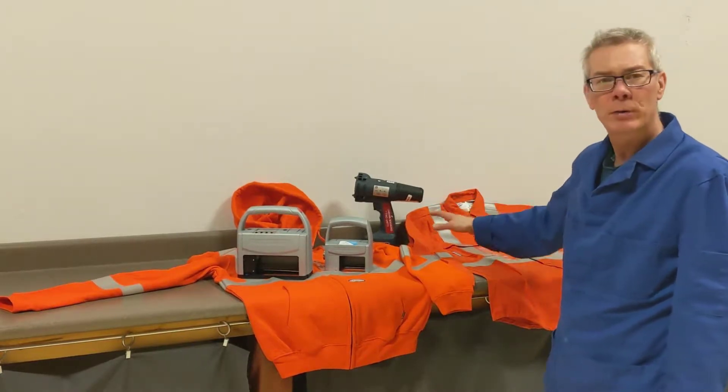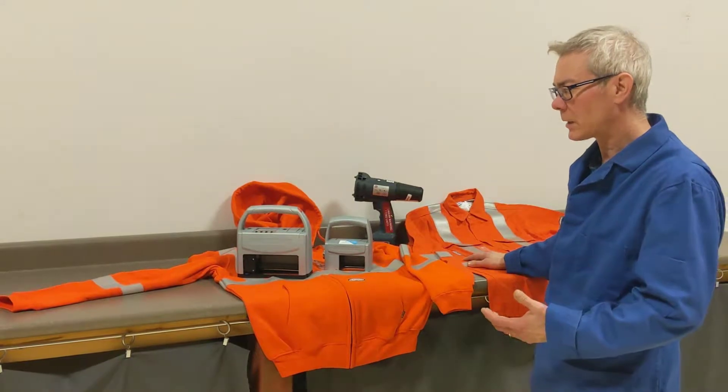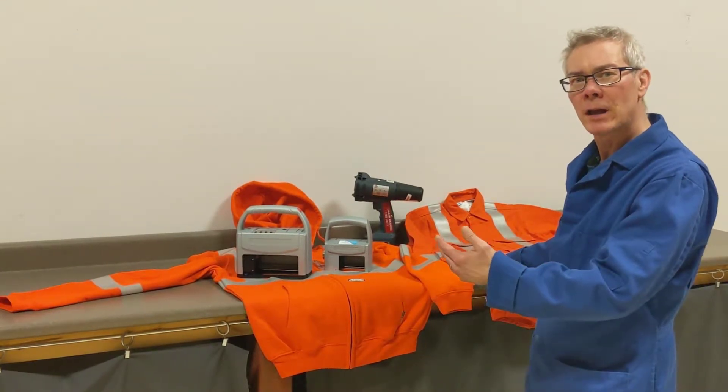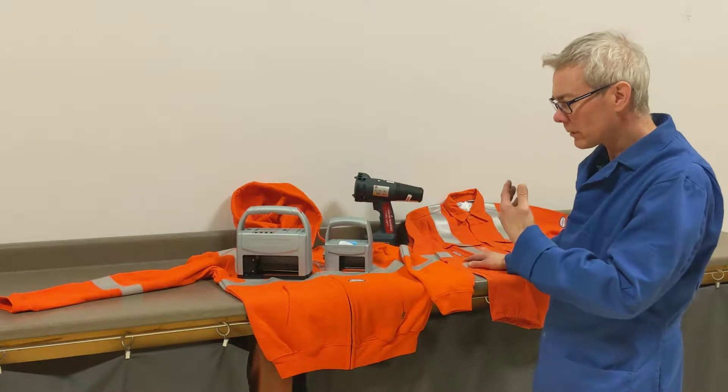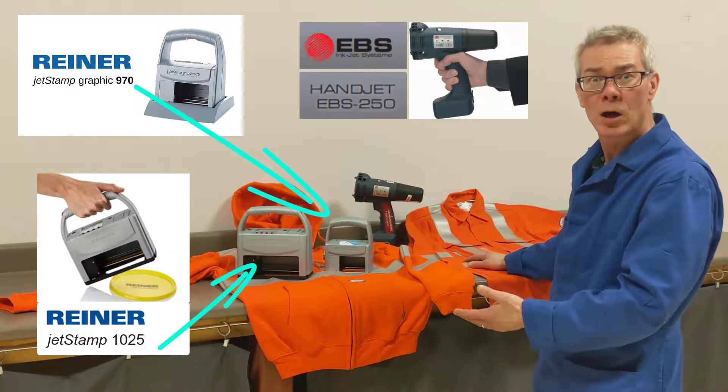We're going to do some test printing today with inkjet printers on garments and workwear. Our customer is asking to be able to mark company name and employee names on these products. We're going to run them through the washing machines and see how the ink holds up.